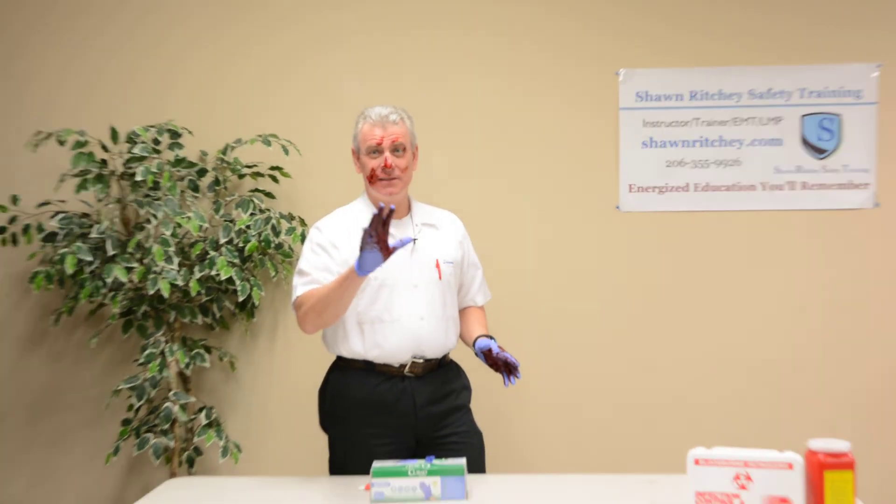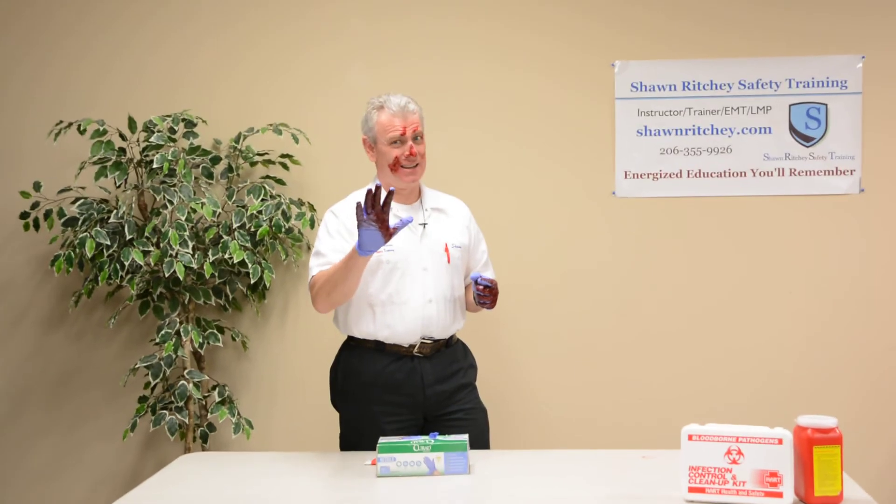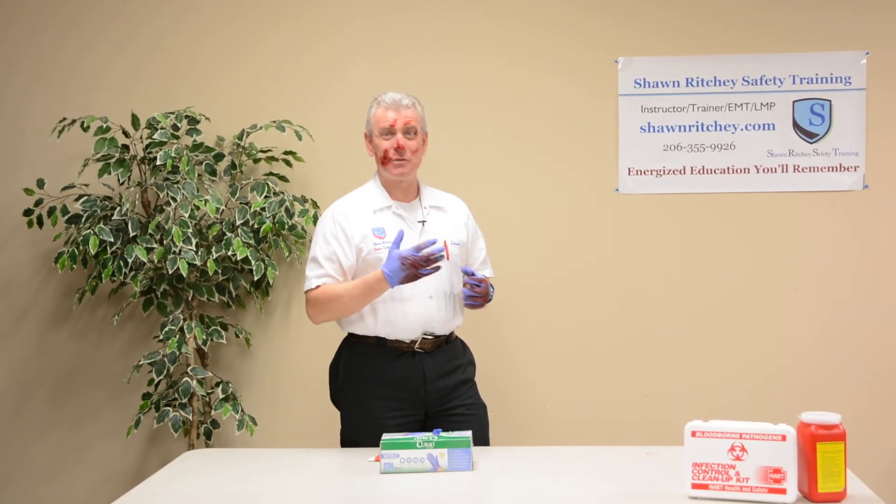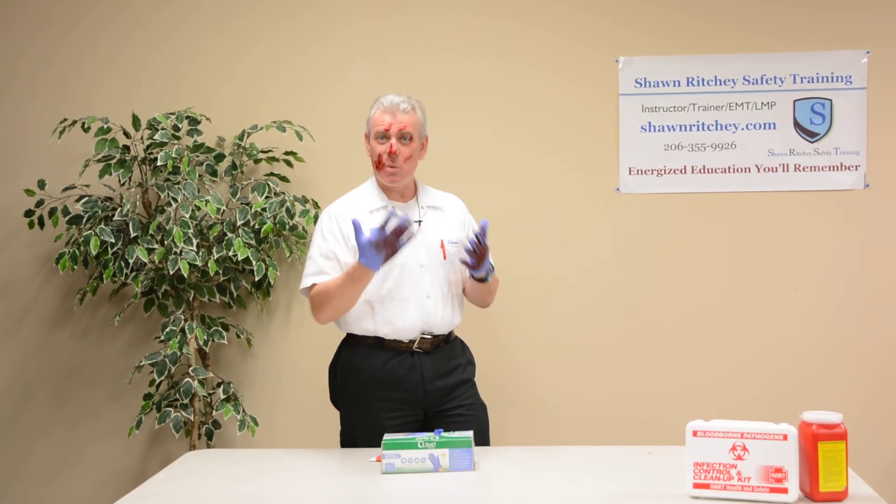It's important to wear gloves, but it's more important to be aware that there's nothing magical about these gloves. Contaminants don't just stick — you can cross contaminate. So be aware of your surroundings and be aware of what you're doing.